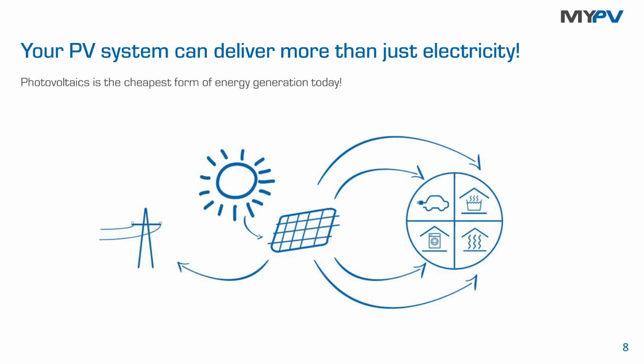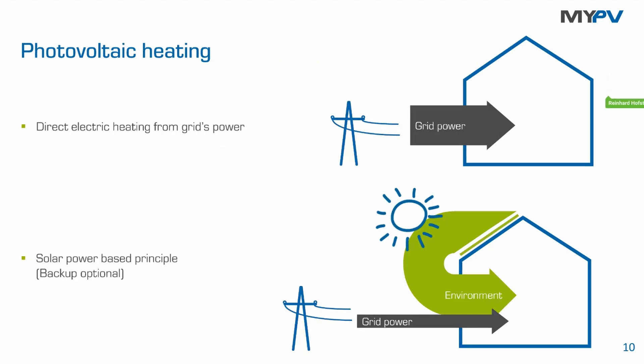It makes no difference for myPV whether you connect an immersion heater, an infrared panel, or a Sunamp heat battery to our device. PV can deliver much more than just electricity — it supplies electric appliances in the building, the light, devices, your EV if you have one, and it can also be used for power-to-heat applications with myPV solutions for heat appliances.